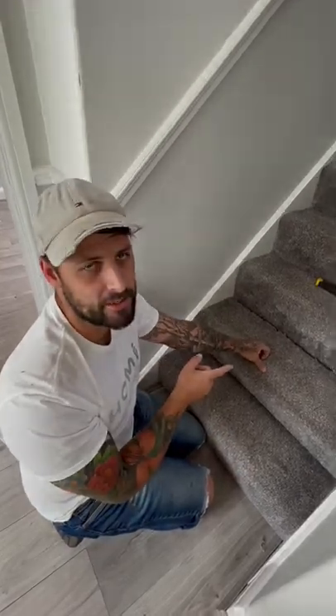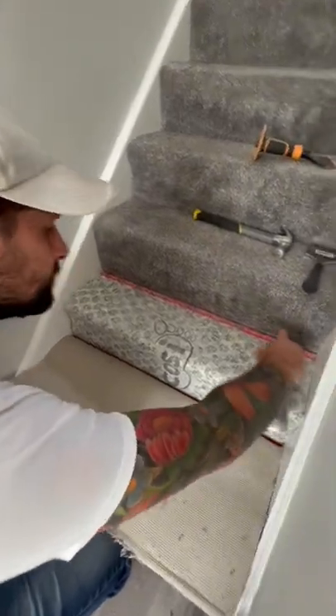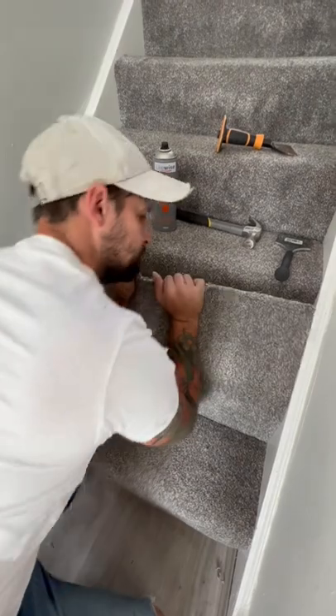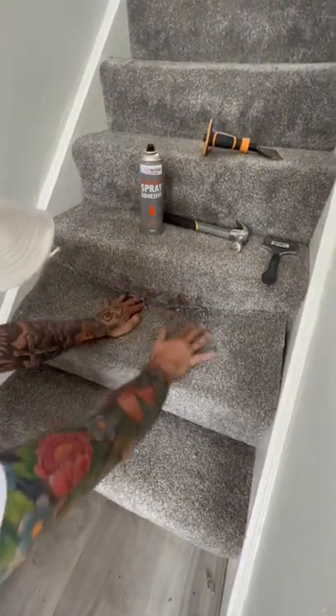How to fix most carpet on your stairs: pull the carpet back on the stair that you need to fix, use your adhesive on the tread, pull the carpet back as tight as you can, and then hook it onto the gripper.